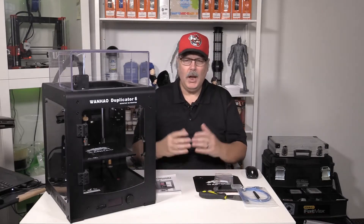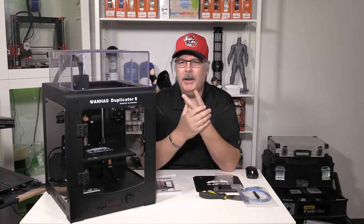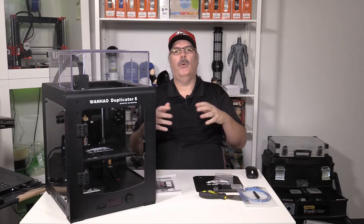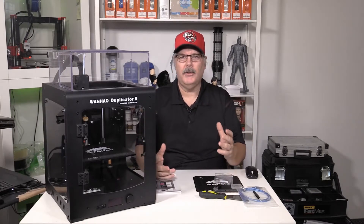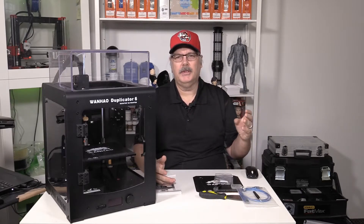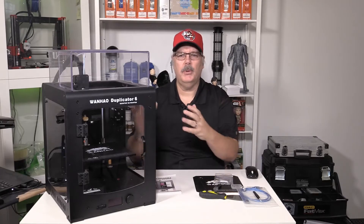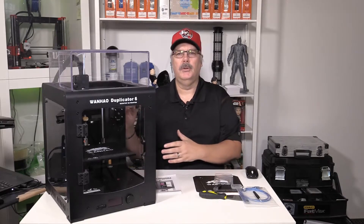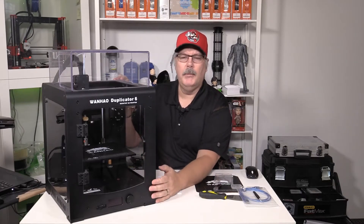The Wanhao Duplicator 6 is a nice machine all in all. I will tell you that this machine is a copy of — I think — two machines. Wanhao is famous for taking other people's designs and making them their own. This one looks very similar to the M200 by Zortrax, which I think it was meant to be like. It's a very tough aluminum case.